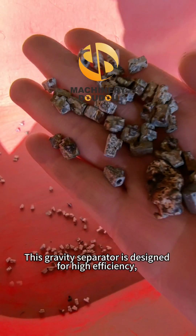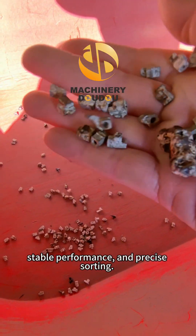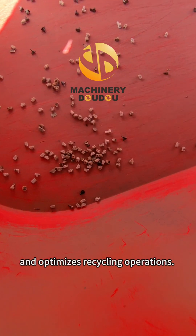This gravity separator is designed for high efficiency, stable performance, and precise sorting. It increases productivity, reduces labor costs, and optimizes recycling operations.